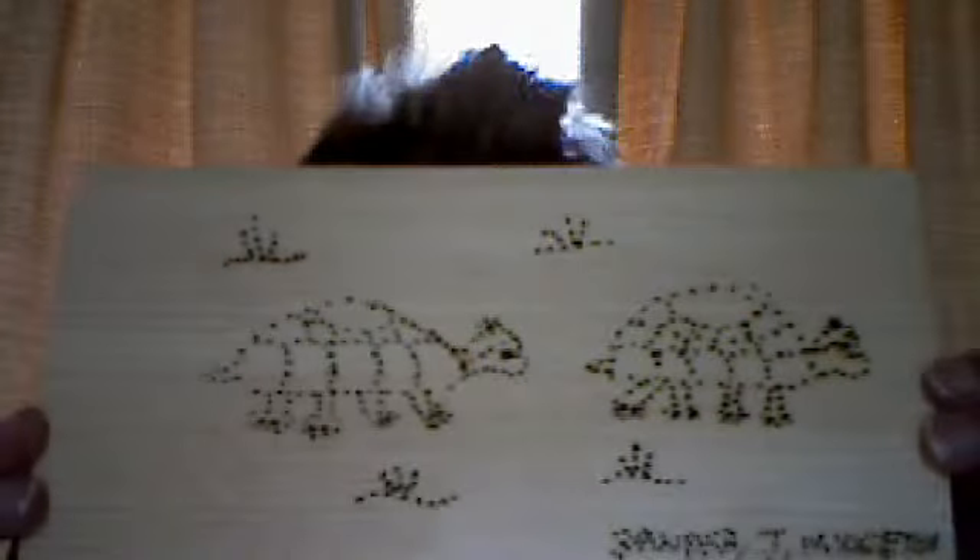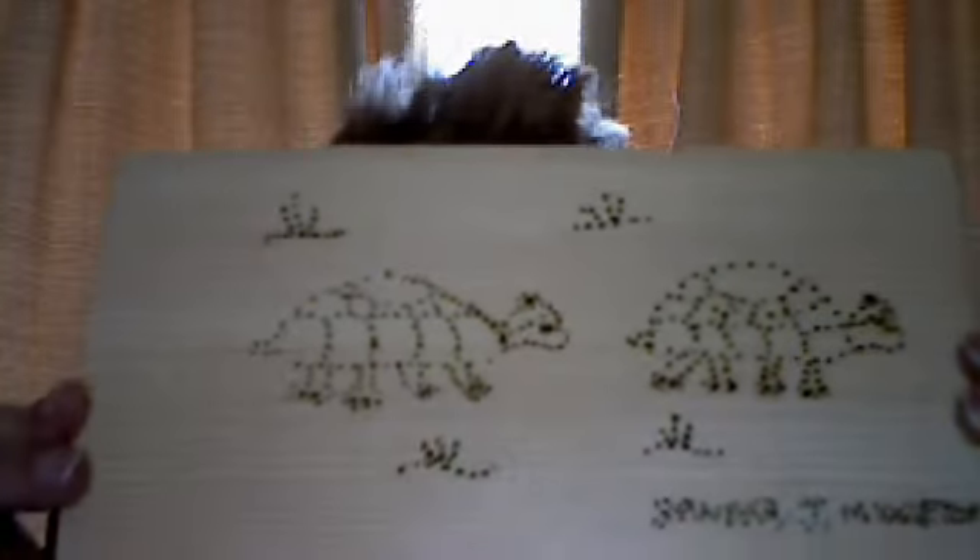This last piece is two terrapins or turtles going for a walk. Thank you very much and I'll see you next time.